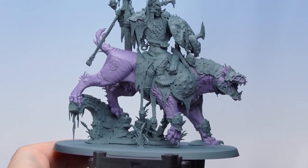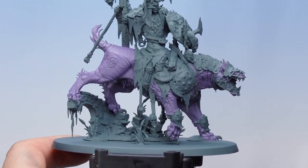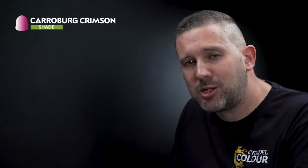There we go — a nice solid base coat of Daemonette Hide all over my Gnash Tooth's body. It took a couple of coats to get a nice solid colour, but it's really worth spending the time to do that. Up next, let's put a wash all over. For this I'm going to be using Carroburg Crimson, but I don't want it to be too strong so I'm going to be thinning it down quite a bit with Lahmian Medium.